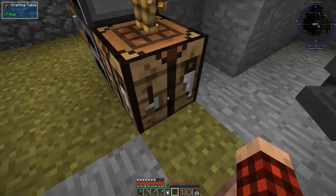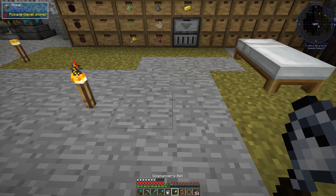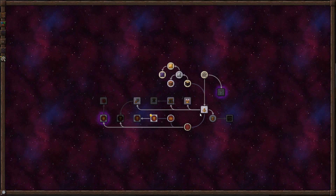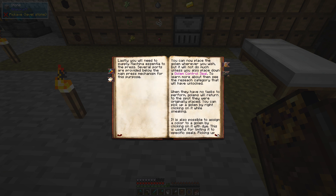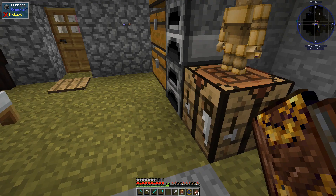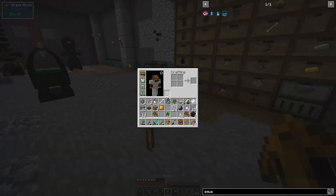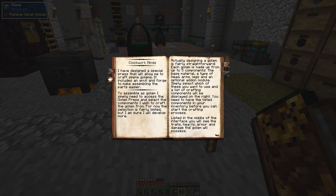We have to make some other things — one, two, three, four of those. Whoops, I didn't mean to put him down. Let's go like this and get a bell. You can now place the golem wherever you wish, but it will not do much when it has no tasks. It will return to the spot where it was originally placed. You can pick up a golem by right-clicking while sneaking.